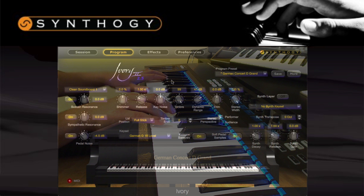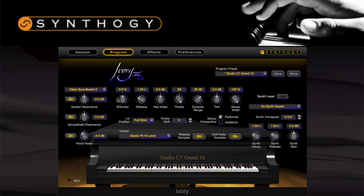Finally, we come to the Yamaha C7 — the smallest of the three pianos in size, but certainly not smallest in sound. The Yamaha offers an exciting, bright sound and is a lot of fun to play with. It has a lot of character. Use it with anything from country to rock or even pop. Take a listen.